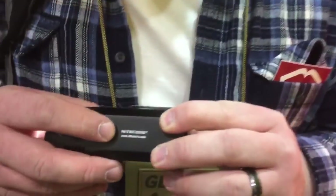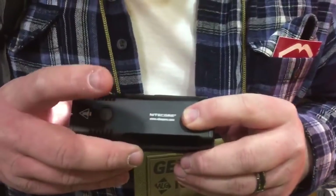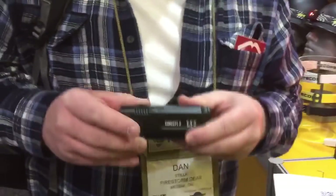This is... are you doing a video? Mm-hmm. So let me turn this off here. Now I can't see. This is a product from Nitecore. We do carry their tiltable flashlights. This is actually called the Concept 2.